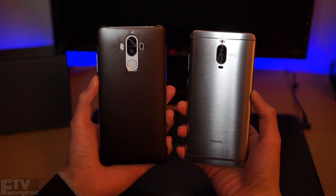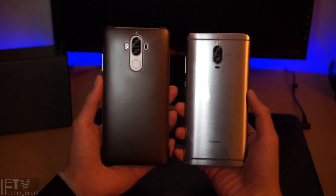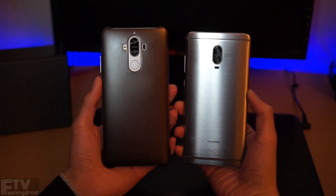So the Mate 9 is equally well built with the same hardware, but you get a much more appealing design on the Pro variant. Is it worth the extra cost? That's your decision.